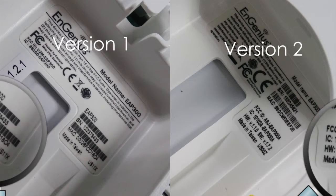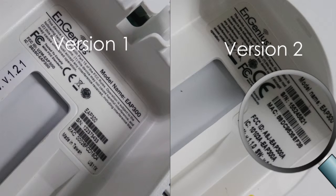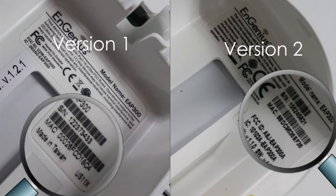The second indicator would be the MAC address of the device, which can also be found on the sticker or in its user interface. A MAC address that starts with 8.8 is for version 2 and 00 is for version 1.